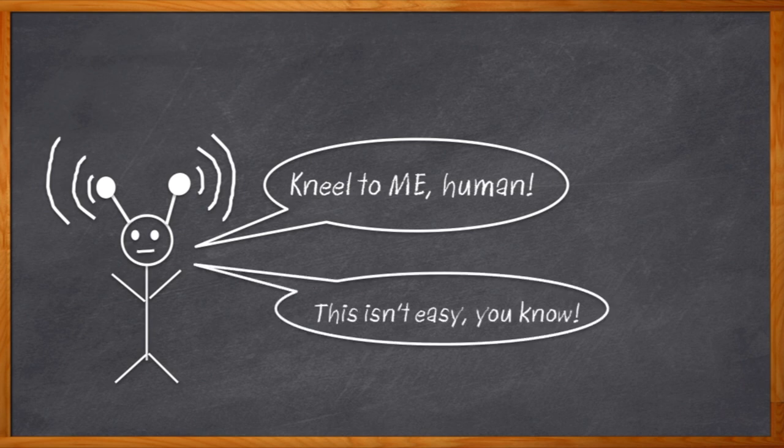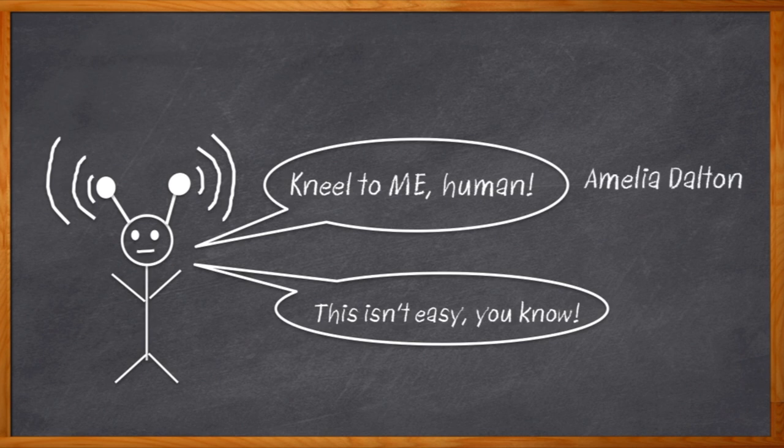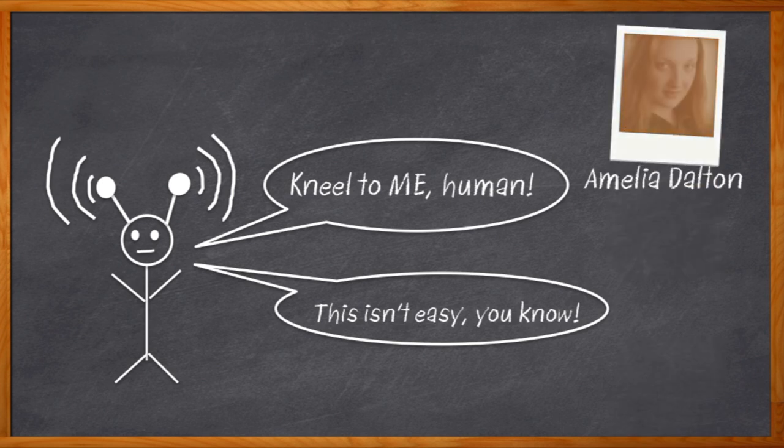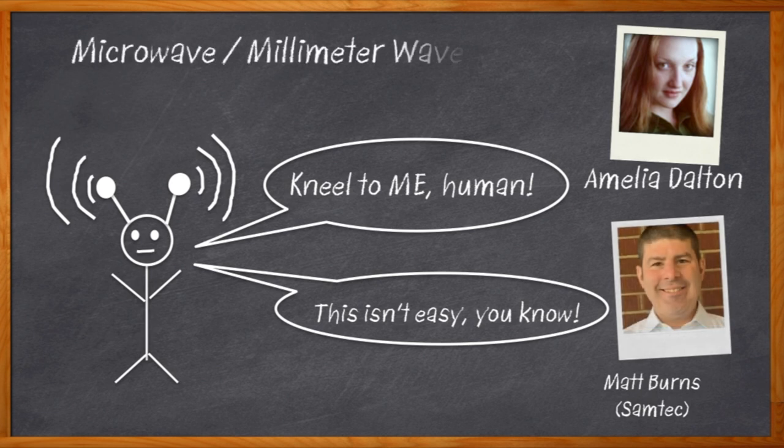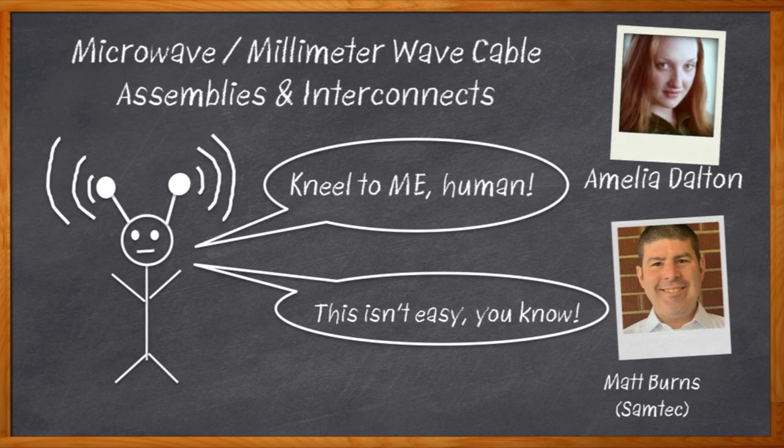Choosing the right connectors and cabling is essential to getting our designs working properly. Hi, I'm Amelia Dalton, host of Chalk Talk. Today, we're going to get into the world of precision RF interconnects for microwave and millimeter wave RF design. My guest is Matthew Burns from Samtec, and we're going to walk through some sample designs and talk about what you need to know to choose the right interconnect for your next project.